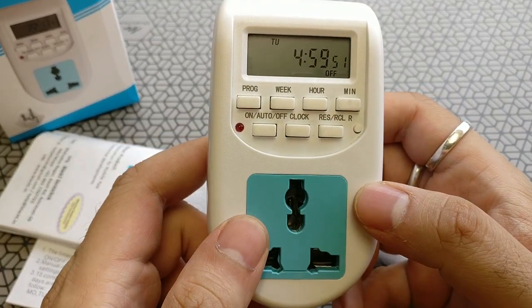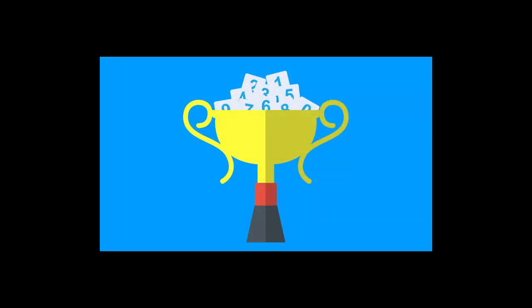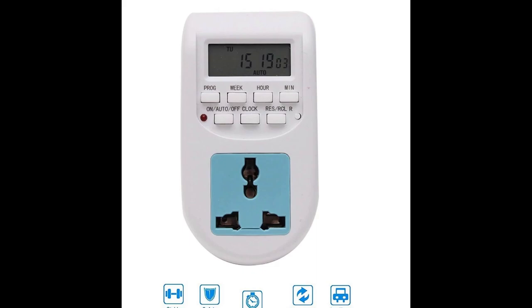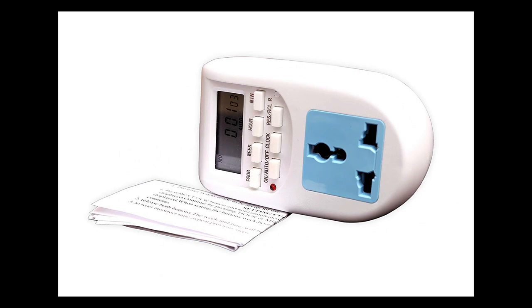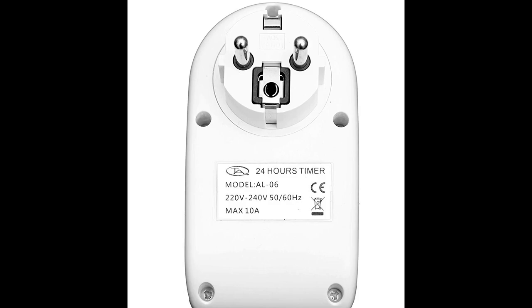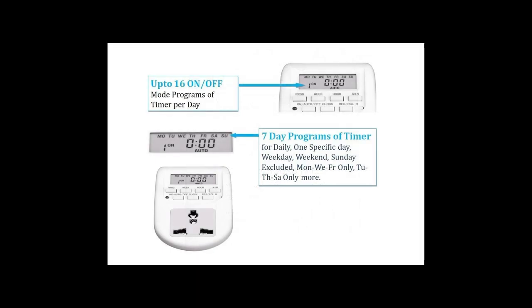I just wish this had a proper Indian plug. Black Tea did say they will come up with an Indian socket plug, so let's keep an eye out for that. Also, there's a small contest: tell me the most creative ways you can think of using this timer switch, and the best comment will get one of these devices sent to the winner. Terms and conditions apply and the winner will be decided by our channel admins. I'll leave a link in the description for the product in case you want to buy it. Thumbs up if you liked the video, please subscribe and hit the bell icon, and I'll see you on the next one.